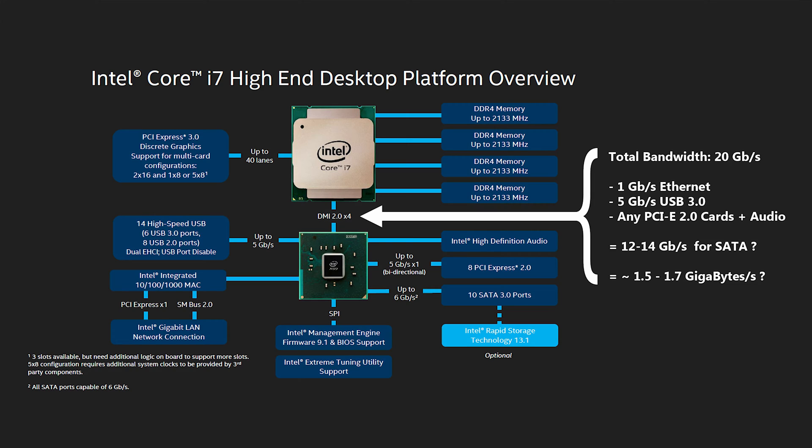DMI 2.0 has a maximum bandwidth of 20 gigabits per second. If we subtract the shared peripherals — onboard audio and PCIe 2.0 slots — from that 20 gigabits, we end up with around 12 to 14 gigabits a second available for the SATA system. That works out to around 1.5 to 1.7 gigabytes per second, and yes, with some SSD SATA RAID configurations, we'll easily bump into that limitation.